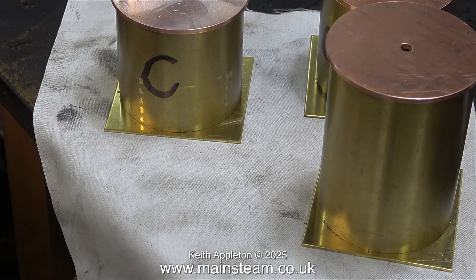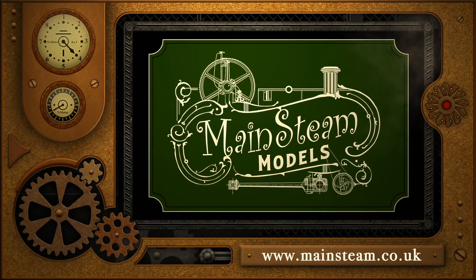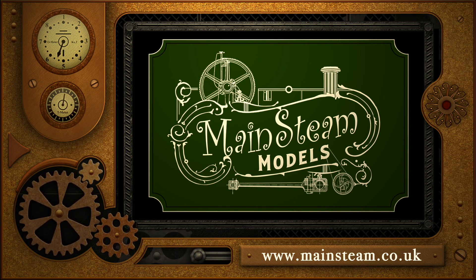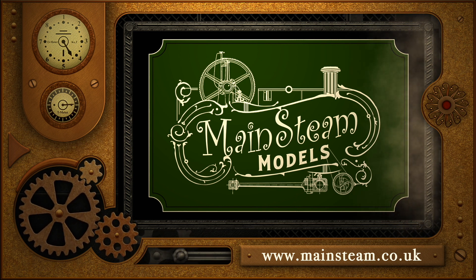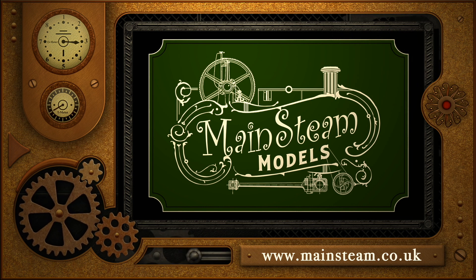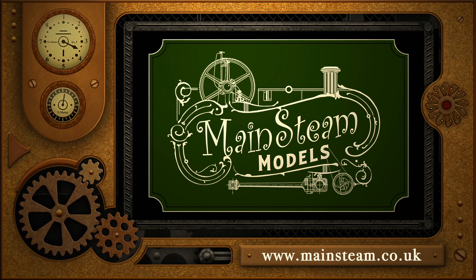And that is it for this video - the job is progressing nicely. Stay safe and stay healthy. Thanks for watching, and I hope you found it useful. Please take the time to visit my Mainstream Models website and click on the section that says Video Playlists. By doing that you can find other videos you may like to watch, and using the playlists you can watch the videos back to back.